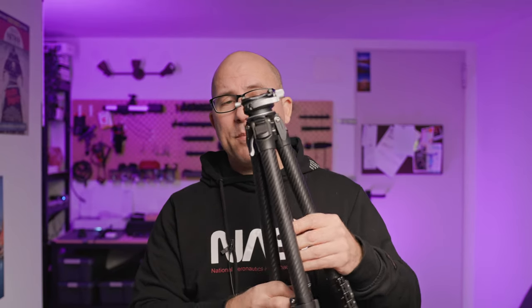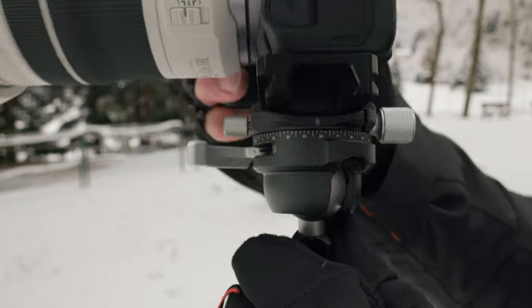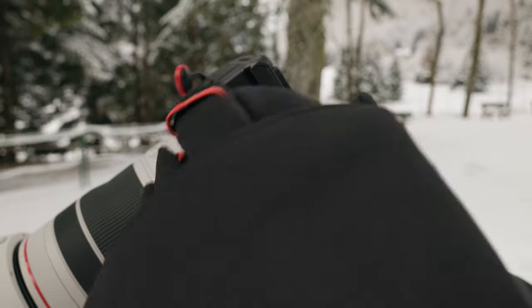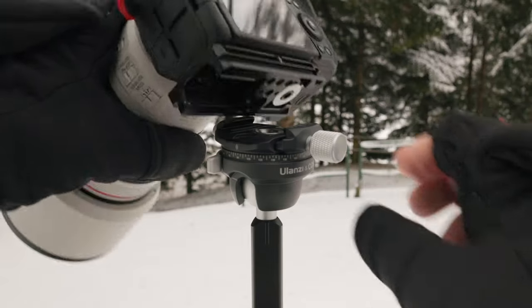The other thing to keep in mind — more of a compromise than a true flaw — is that the head has an unlock lever to adjust the ball position. However, you don't have reference marks, so you need to use the camera's bubble level to make sure it's perfectly straight. That said, the big advantage is that they've separated the two movements: ball adjustment and 360-degree rotation are independent, which is genuinely useful. The quick release, on the other hand, is not quick at all — it has a screw clamp.